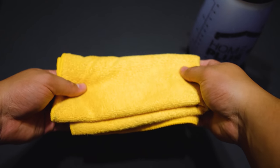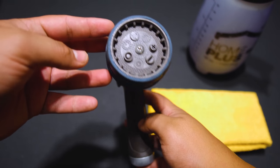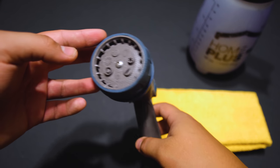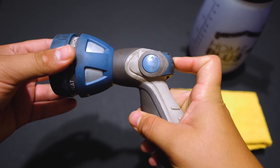Then the second thing you're going to need are microfibers. Then the next thing you're going to need is water. In my case, I am going to use a garden nozzle connected to my house faucet. If you're not able to get a house faucet, then a good alternative is to use a pump sprayer filled with water.